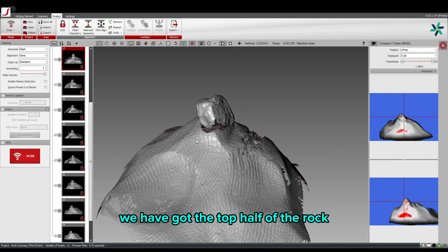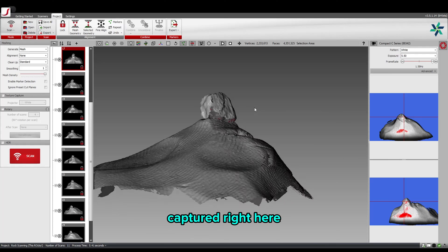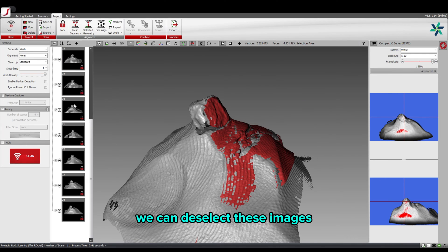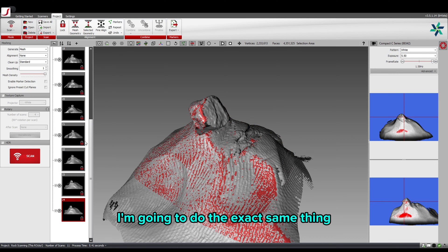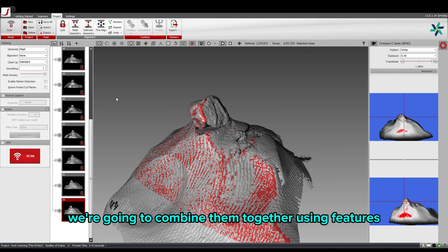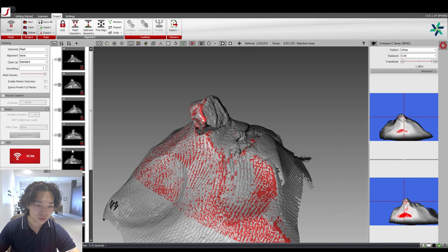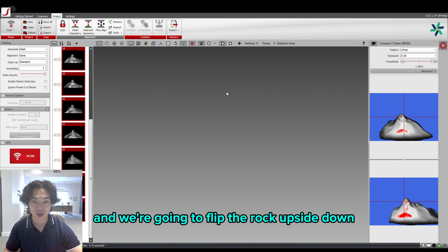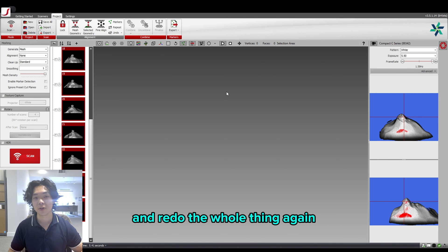Now we have the top half of the rock captured. What we're going to do is deselect these images and do the exact same thing, flipping the rock upside down. After capturing both top and bottom faces, we're going to combine them together using geometry feature alignment. Let's deselect these pictures, click Yes, and flip the rock upside down to redo the whole process.